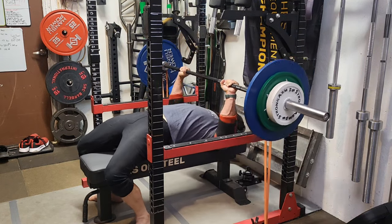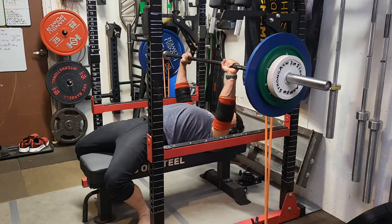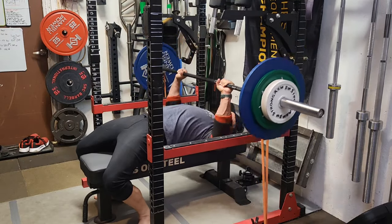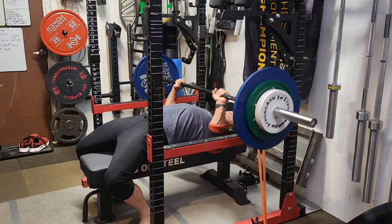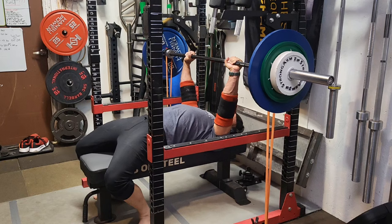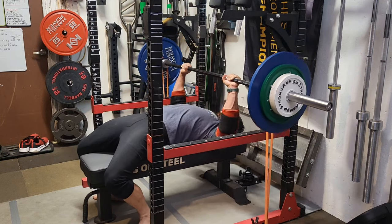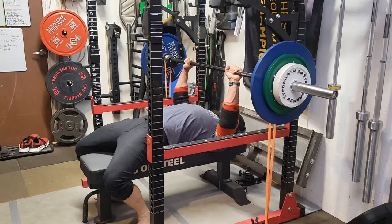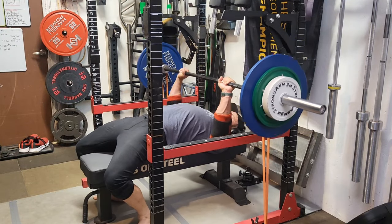With the bands, they're basically actively trying to suck the bar down towards your chest. You get to fight that on the way down and then try to explode back up through it. There's still tension at the bottom, so the bands are adding more than the weight I'm doing at the bottom — they're not loose. You want to keep tension all the way down to your chest.